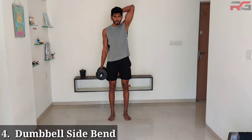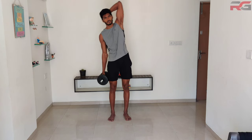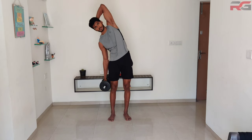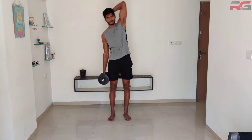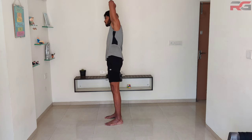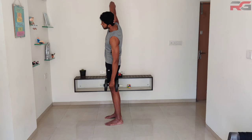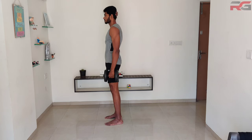Dumbbell side bend: hold a dumbbell with one hand along the side of your body. Tilt your upper body to the side that holds the dumbbell and bring it back after a short pause. Complete your set and change sides. Be careful not to tilt your upper body too far where it may be difficult to bring it back.